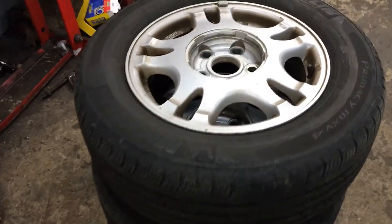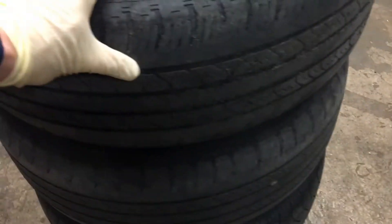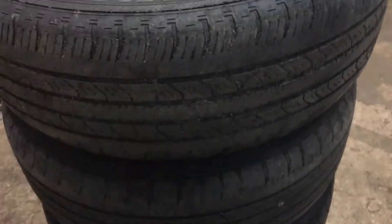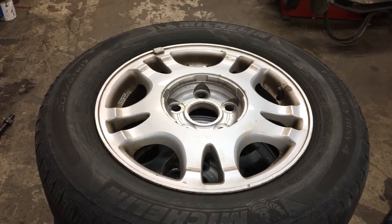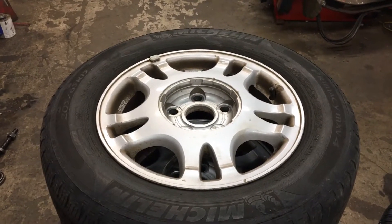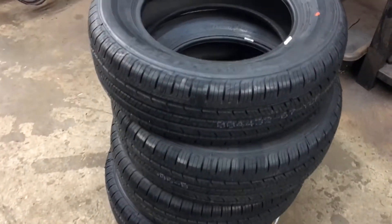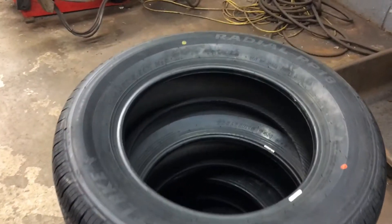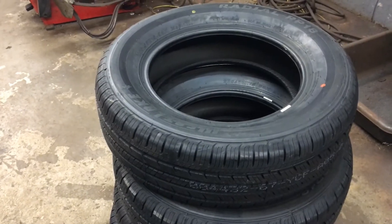I've got my four tires off of our Toyota Camry here. We brought them over to the shop. They are pretty well smoked — chunks missing out of them. When we did our used car inspection we found out that they were well over the safe age for tires anyway and they're pretty much worn out. So we're going to swap them out with four nice brand new Westlake RP-18 tires to get us some good tires so this car is nice and safe.